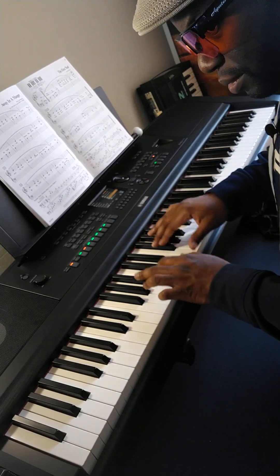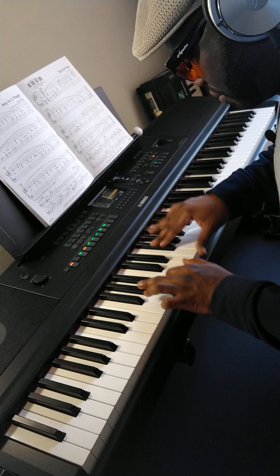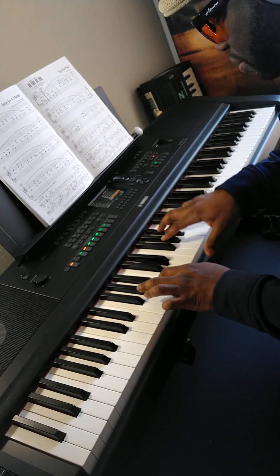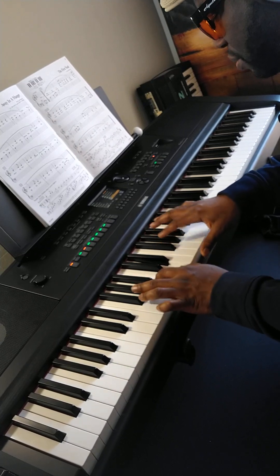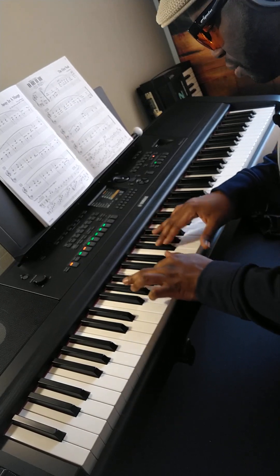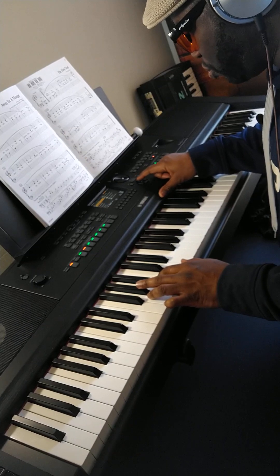Brake kit. Hip-hop kit. And... Pop Latin kit.